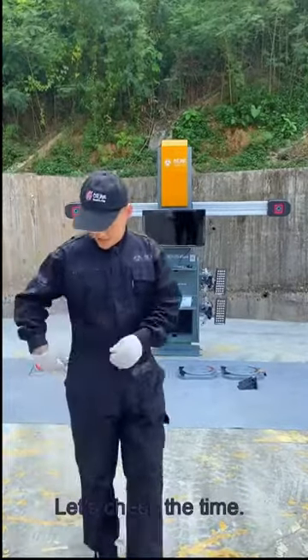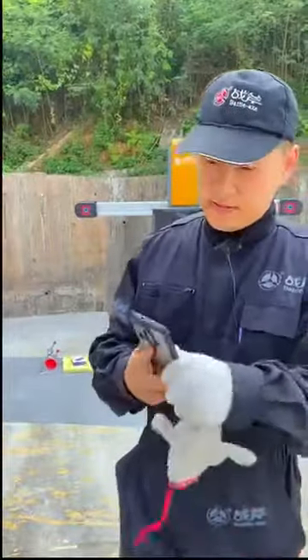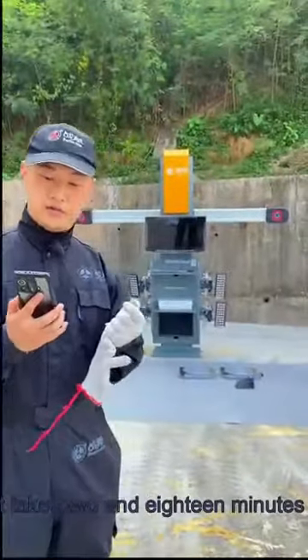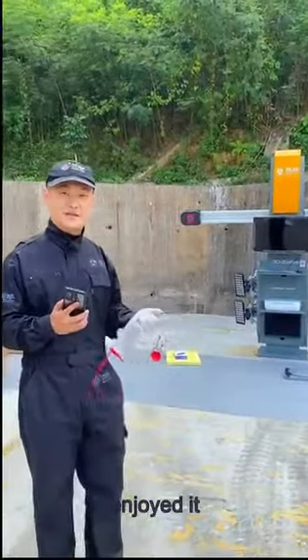Installation work is finished — let's check the time. It's 3 o'clock 59. We started at 3 o'clock 42, so it takes 18 minutes. I would say it's relaxing, easy, and efficient work. I enjoyed it.